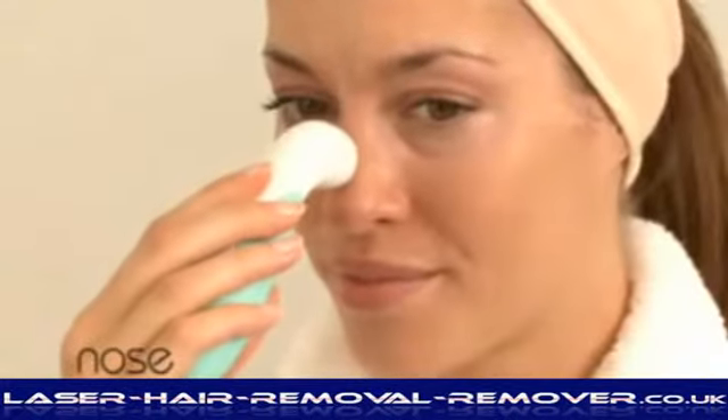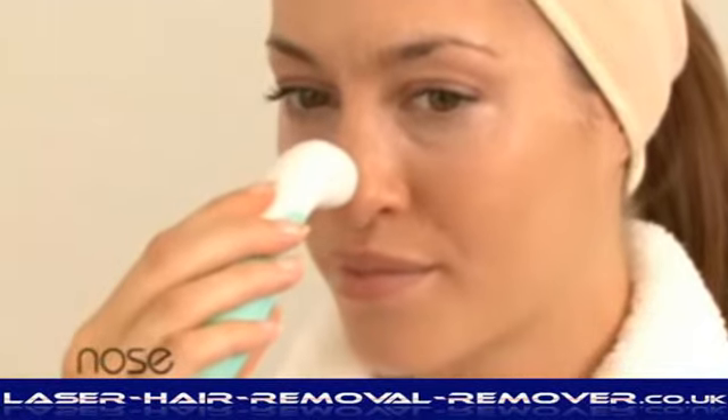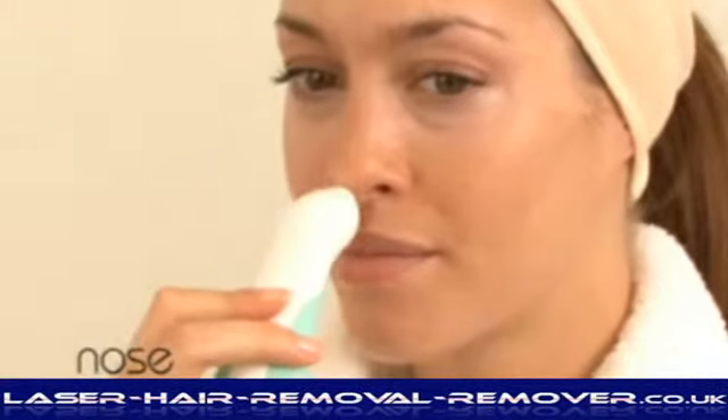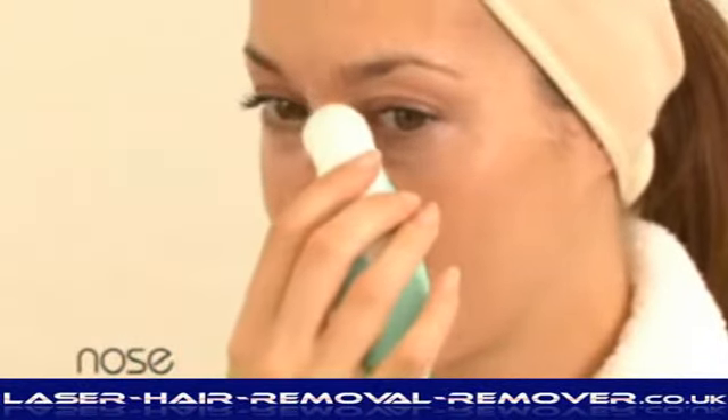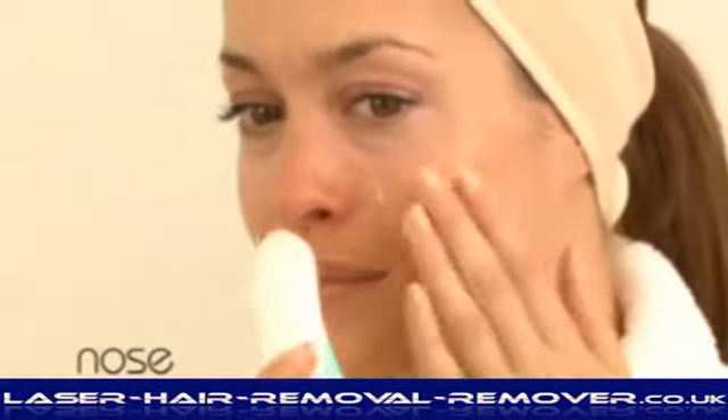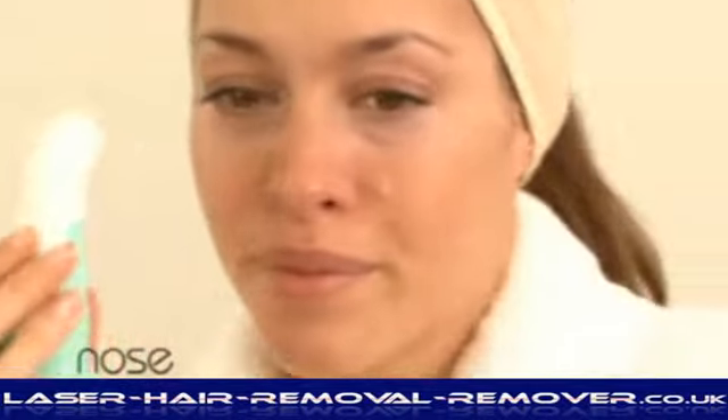Starting from the upper ridge of the nose, move downwards, taking care to maintain the vacuum seal. Starting back at the upper ridge of the nose, move down one side of the nose, and then the other.